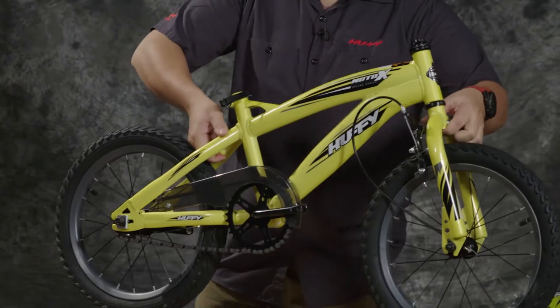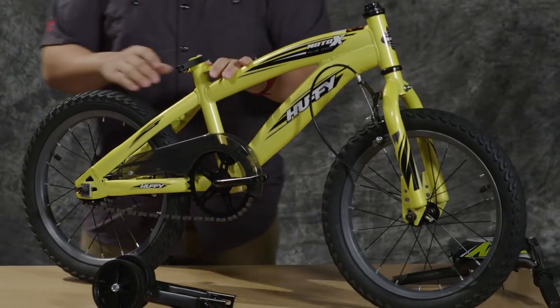Hey! My name is JB and I'm from Huffy, and today we're going to be helping you build your 16-inch Moto X that you purchased on Amazon. Thanks for that purchase by the way. So let's get started by setting the bike up and assembling the training wheels.